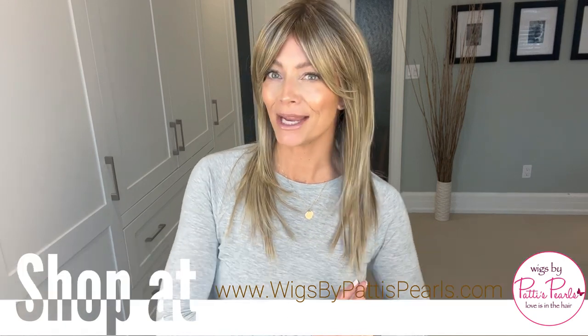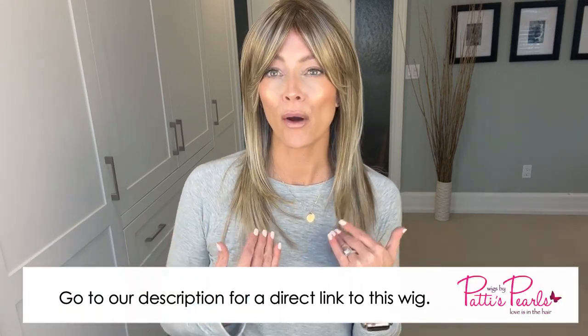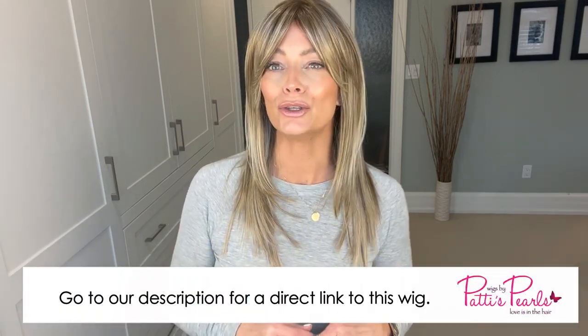As I mentioned, Influencer Inspo at the time of filming is a new style along with two others that have now become available for sale online. The other two are Statement Style and Ahead of the Curve, so stay tuned for those reviews. Let's jump right into it.